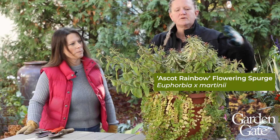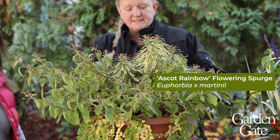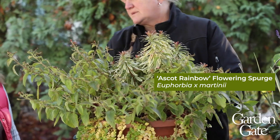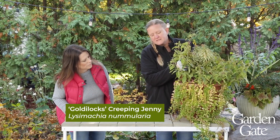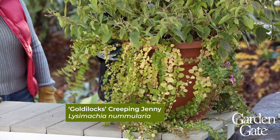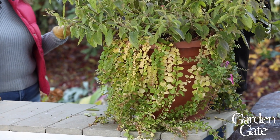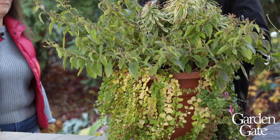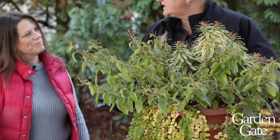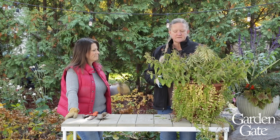Out of this container we've got a really nice euphorbia that we can put into the garden someplace, so we're going to pull that up carefully and transplant it. We've got some creeping Jenny that we could keep or plant in the garden. The lantana is kind of done and they don't usually overwinter very well, so we'll just take that out and head it to the compost pile.